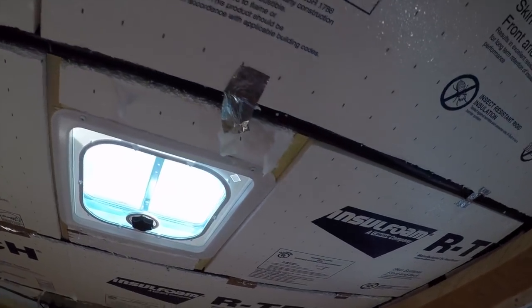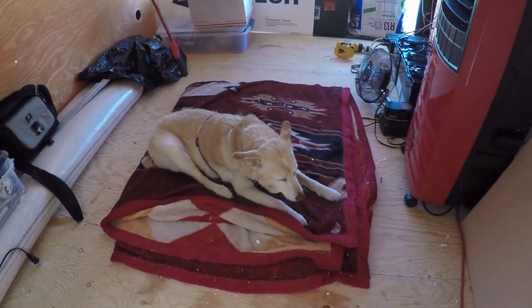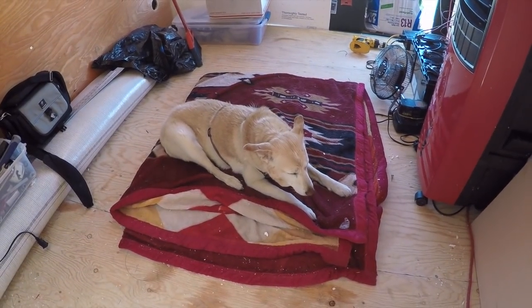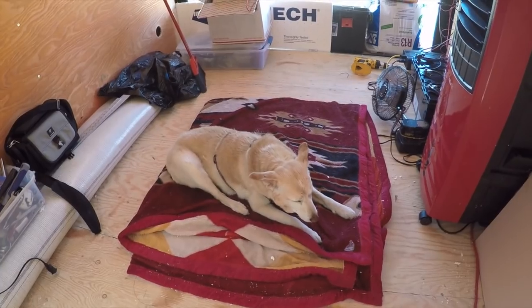Cutting out those vents, get those cut out. Oh yeah, there's the boss — look at her sleeping with her head up, right in front of the cooler and the fan.